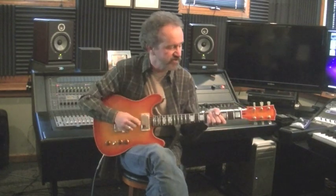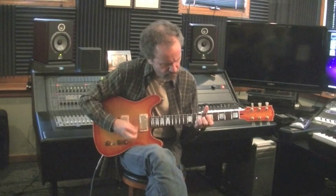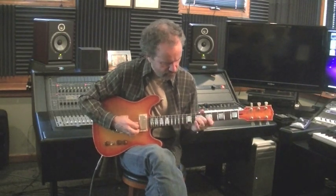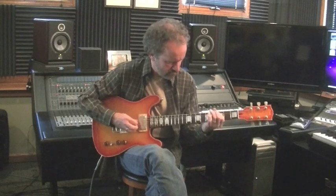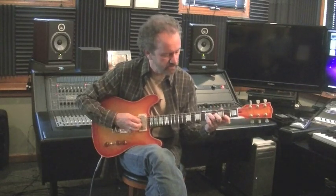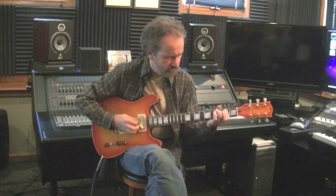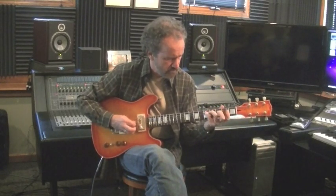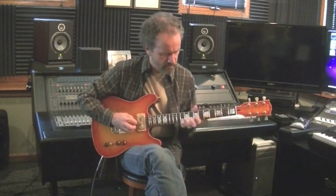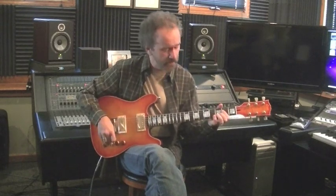And it sounds like this clean. Here's the bridge pickup, here's the bridge and neck, and the neck pickup.